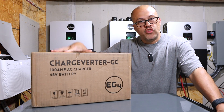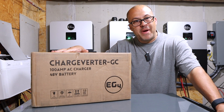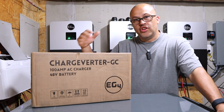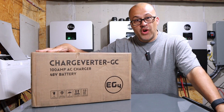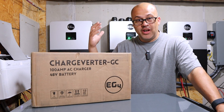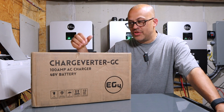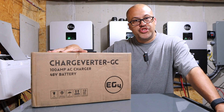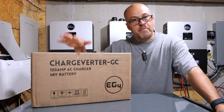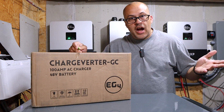This is the upgraded version of the ChargeVerter. If you don't know what this is, it's basically a 48-volt lithium battery charger for your solar system that can charge up to 5,000 watts. We're going to jump into the specs and I'll tell you what I'm going to do with this thing and the reason I'm replacing my other ChargeVerter. If you're interested in being able to charge your system back when there's no solar or low solar using a generator and you don't want grid input going into your inverters, this is going to be a great option for you.